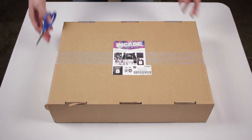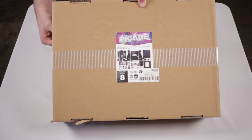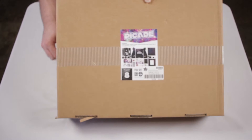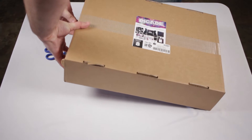They're priced at $239.95. As of this video, Adafruit has nine of these kits left, so if you're interested in it, you might want to think about getting it soon, as these things actually do sell relatively fast.